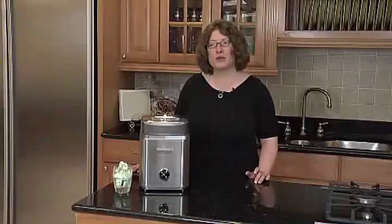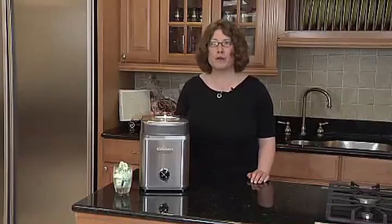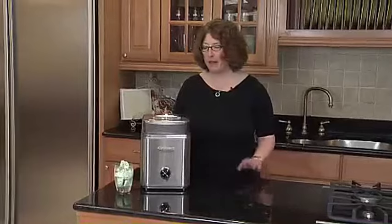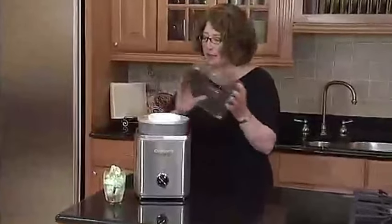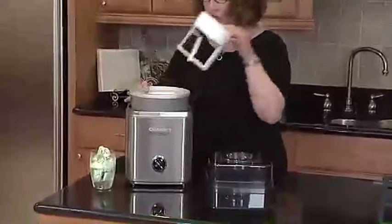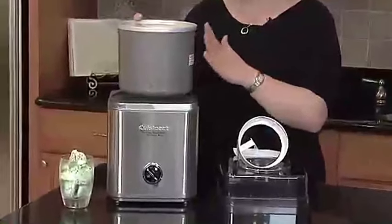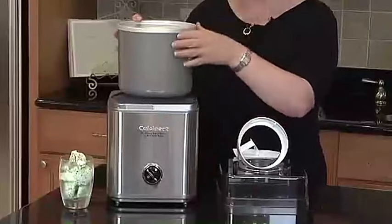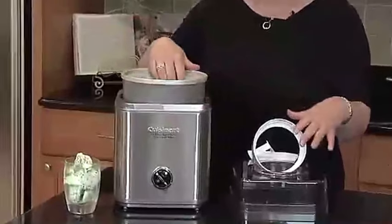Introducing the Cuisinart Ice Cream Maker, your ticket to indulgent frozen treats at home. This remarkable ice cream and frozen yogurt machine is designed for convenience and flavor-packed results. Boasting a 2-quart double-insulated freezer bowl, it ensures your creations are perfectly chilled for that delightful, creamy texture. In a sleek silver finish, the IC-30BCP-1 model from Cuisinart is a game-changer for dessert enthusiasts. Simply pour in your ingredients, set up the machine, and let the magic happen.